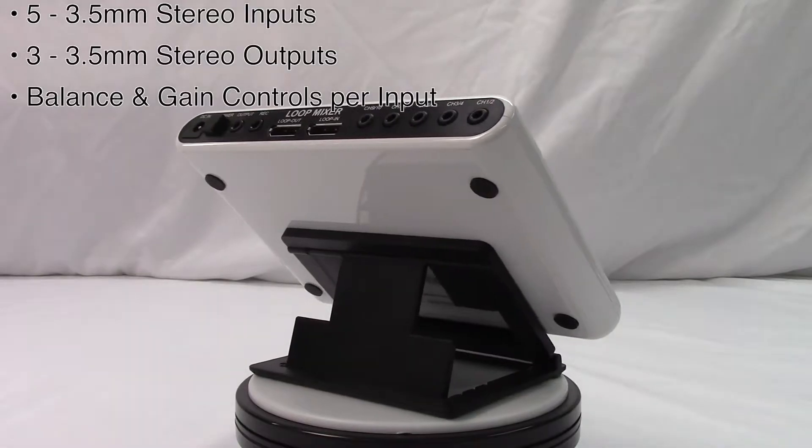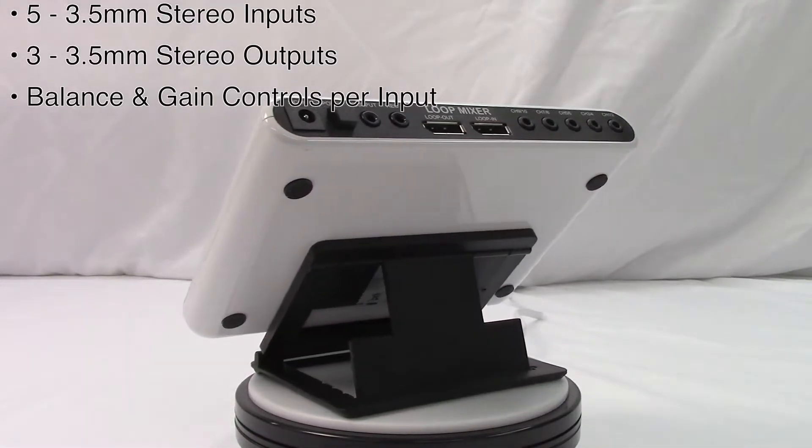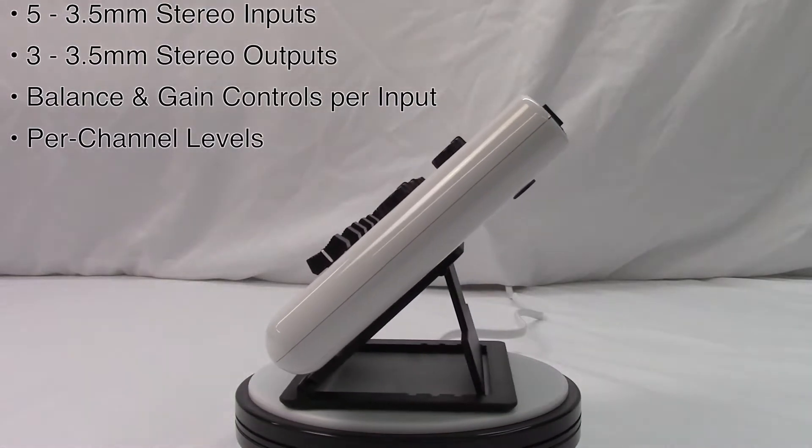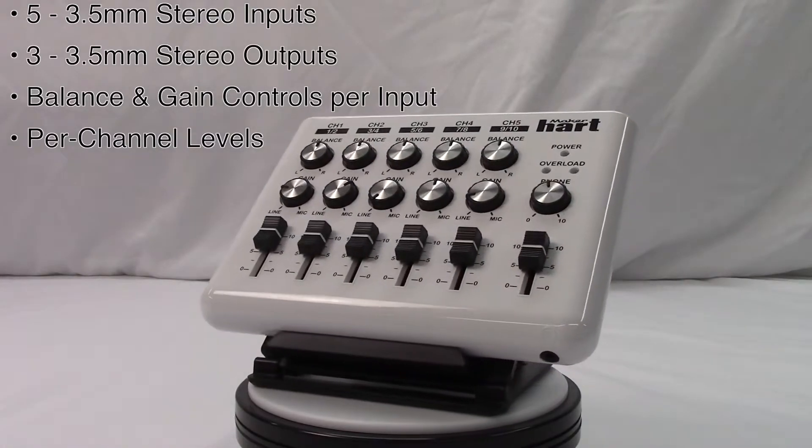Next, there are per input balance and gain controls, which is a pretty standard feature for mixers. Finally, we have per channel levels — there's a control for each input, a volume control for the pair of outputs on the back of the device, and another for the headphones.